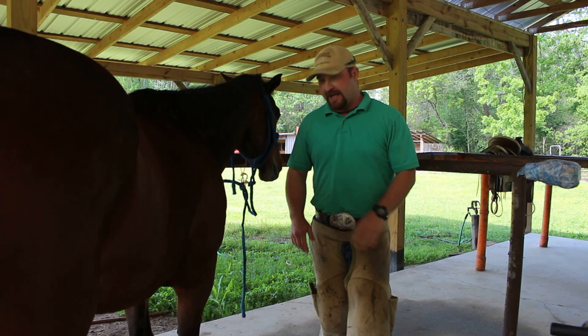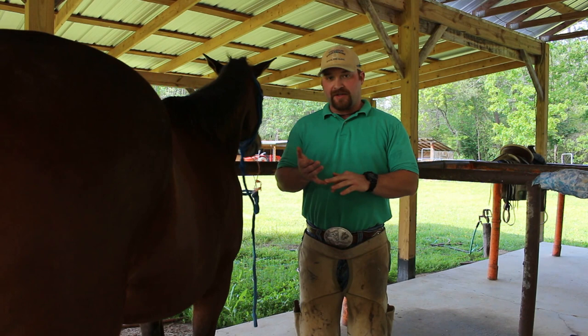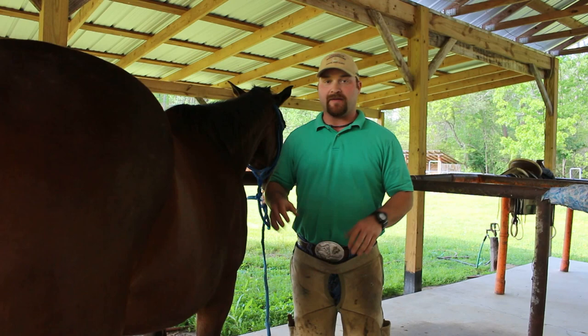Hey guys, I'm Link Casey from the Casey Horseshoeing School in the Ferris National Research Center. I get a lot of questions over footprint, so today's video is what it's going to be about — how much sole to take out, how much to leave.